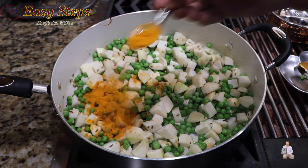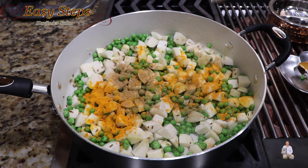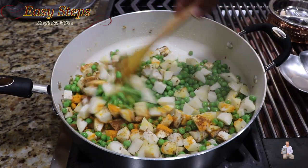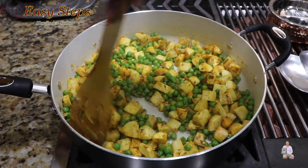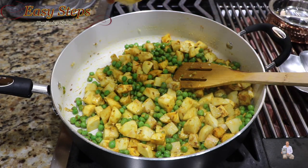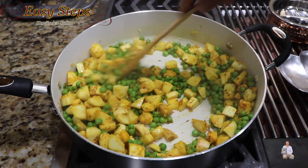Add one teaspoon turmeric powder (haldi), half teaspoon coriander powder, half teaspoon cumin powder, and half teaspoon garam masala. Mix it well until all the spices are nicely combined, then add the lemon juice and mix again.